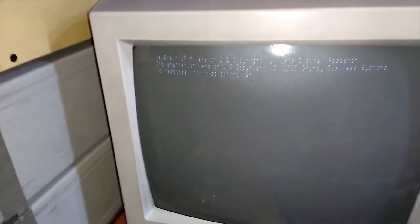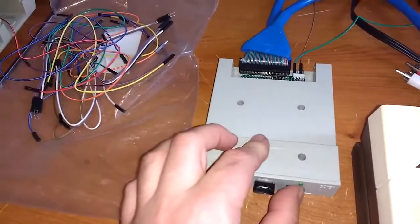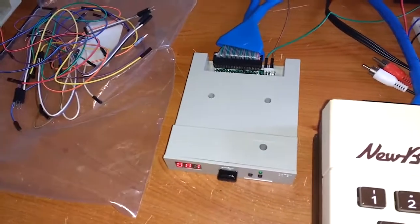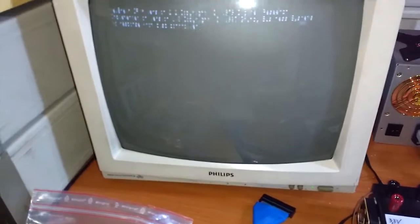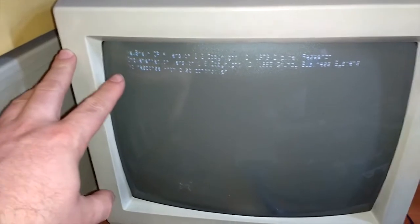After a while I just get an error message: 'No response from disc controller.' You cannot read it very well — I don't know why the image quality is so bad — but it says 'No response from disc controller.' No matter what I try. I have two images on this one: the CPM boot and the CPM apps disc image, but none of them work. It's trying the other image now, but I will just get the same error message.